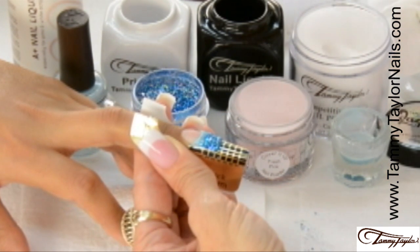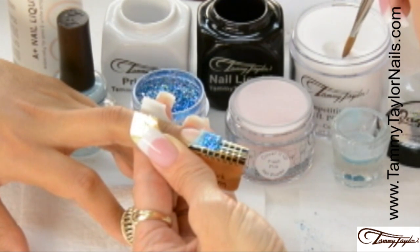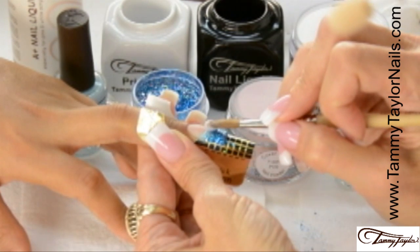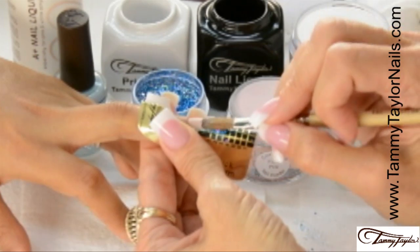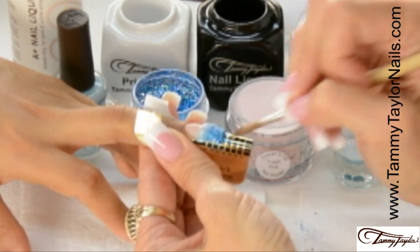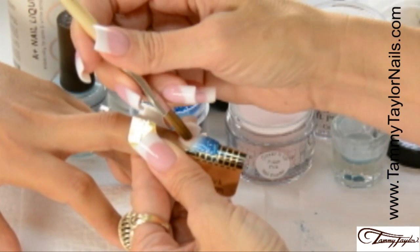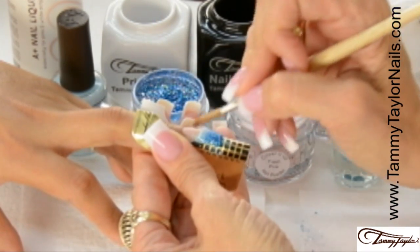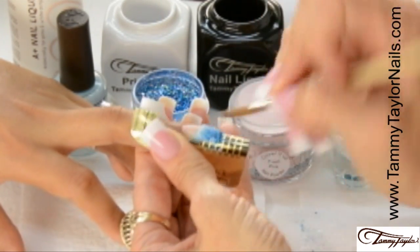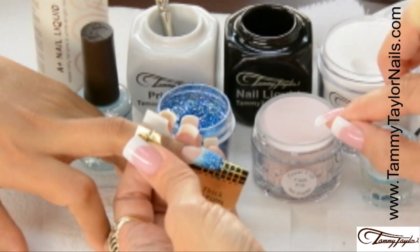Now apply the crystal clear acrylic over the entire free edge. Dip your brush in, wipe it away, drag towards you in your clear, place this ball at the smile line, then stroke it out, wipe off your brush, clean up your smile line — and that seals your Dazzle Rocks.